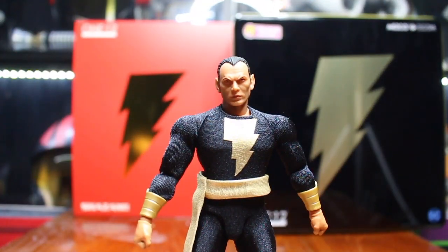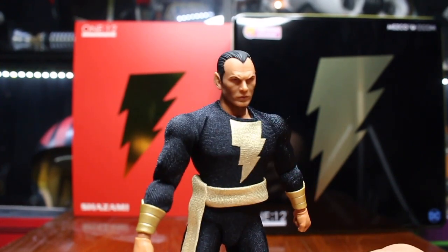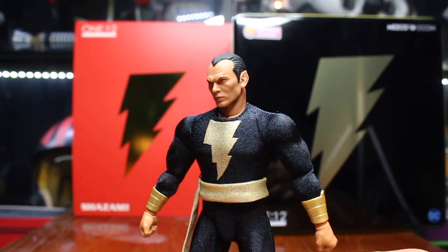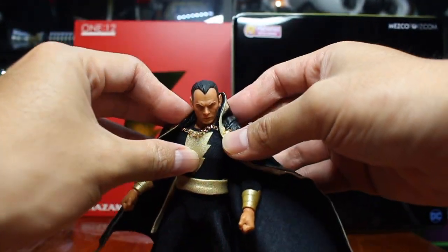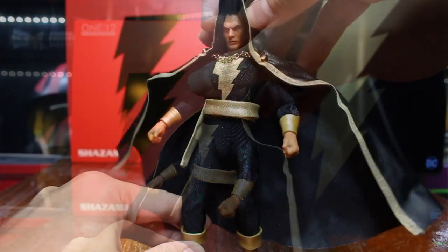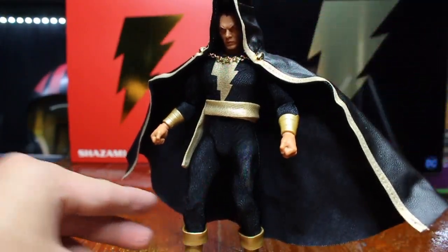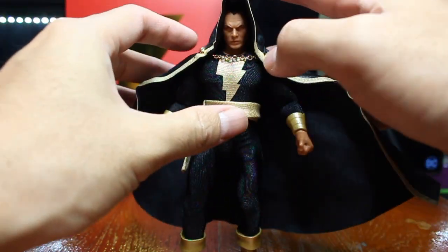Let's see the paint job. I have to admire that — this paint job is really nice. I like it. He looks awesome. I like him to wear his cape like that. You can just fold the hood because there is wire attached.